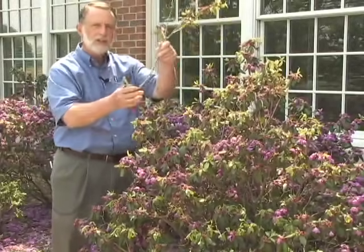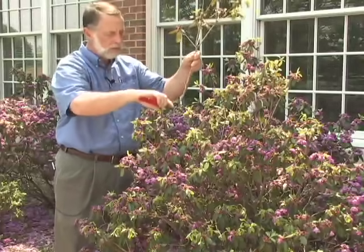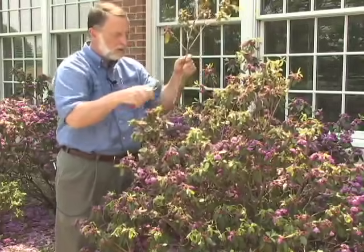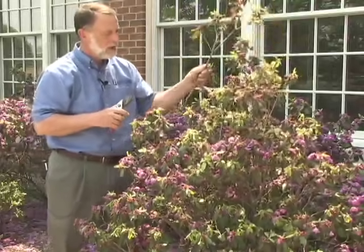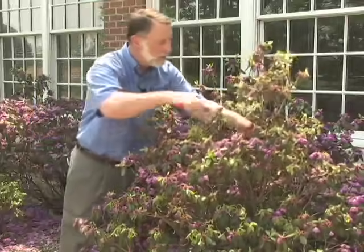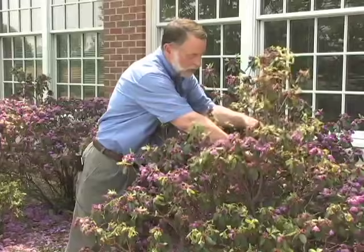You can see I've removed an entire branch. I just haven't chopped it off indiscriminately — I've removed an entire branch down to another growing point. You see the plant still looks nice and full here, and I'll take another branch off over here the same way, removing down to another growing point.